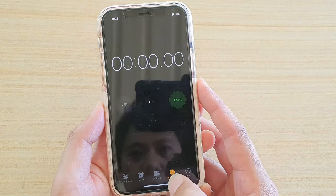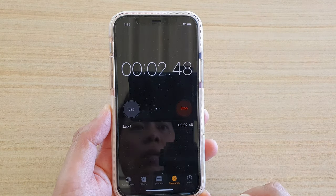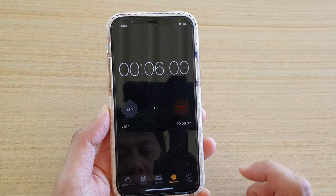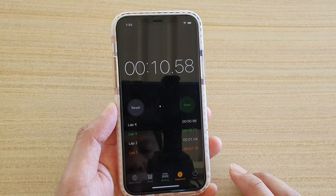Tap on Stopwatch and then you can tap on the Start button to start your stopwatch. When you finish, just tap on Stop, and then you can again tap on Start. You can choose Lap — tap on the left over here to choose Lap and tap on Stop.